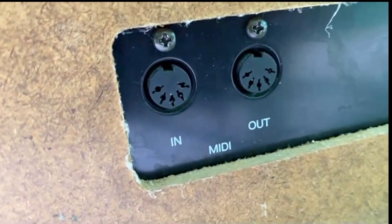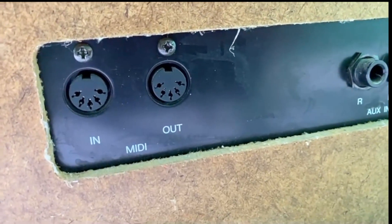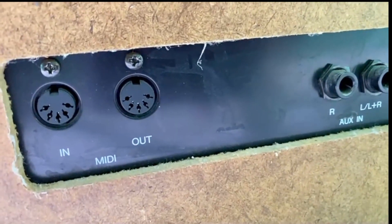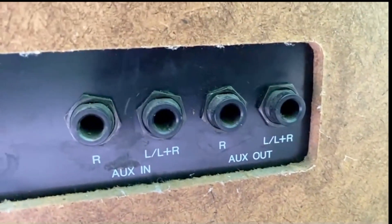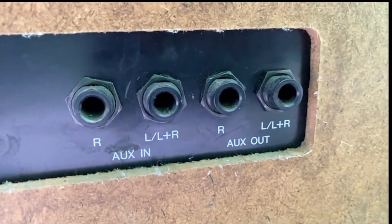Down here you've got MIDI in and out to connect with a computer and do clever things with a laptop, so you can change the voice to anything. This thing only has one voice, but you can change the voice to unlimited voices using MIDI. Over here is where Coldplay used the auxiliary out to power their arena stadium tours.